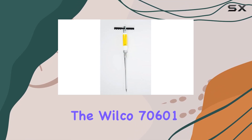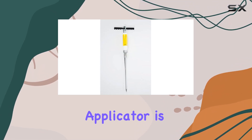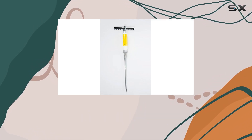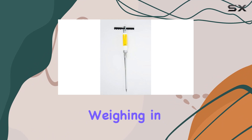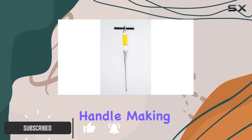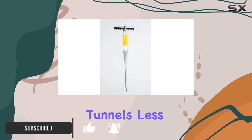The Wilco 70601 Gopher Bait Applicator is a simple yet potentially effective tool for controlling gopher populations. Weighing in at just three pounds, it's lightweight and easy to handle, making the task of baiting gopher tunnels less strenuous.